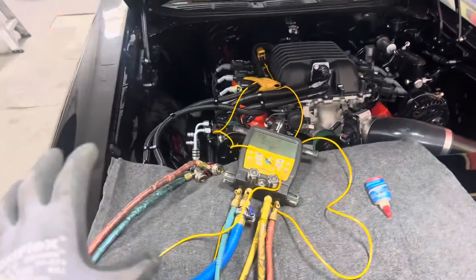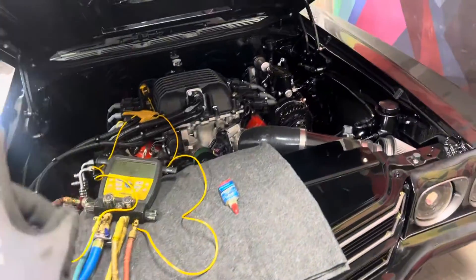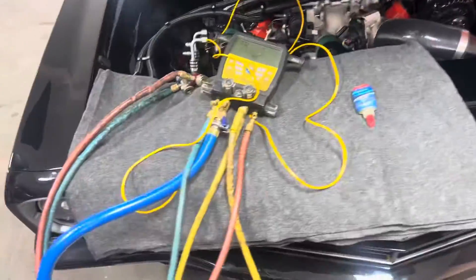This vehicle is 750 horsepower to the rear axle, and a vintage air unit was put into it.